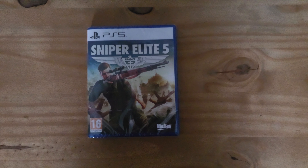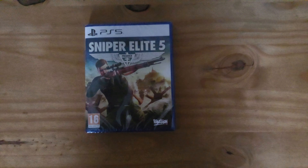What's up everybody, Mr. BayonPlays here with another unboxing video for Sniper Elite 5 on the PS5.